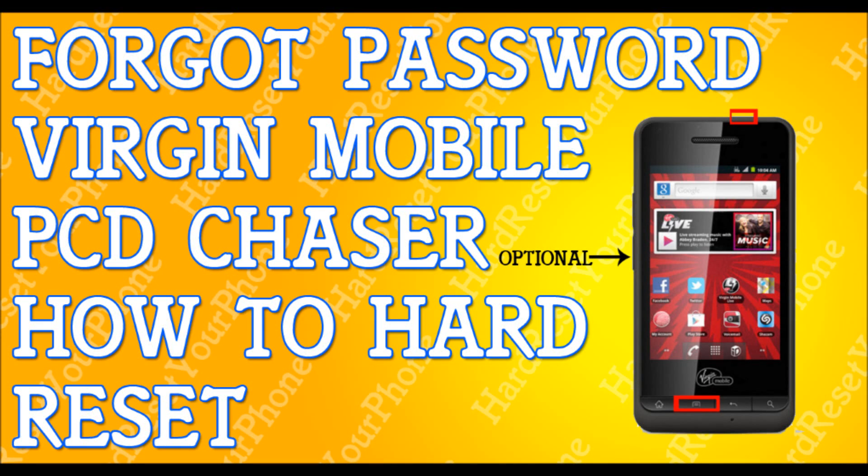Alright, so you've forgotten your password to your Virgin Mobile PCD Chaser. I'm going to show you how to hard reset your phone so you can get back to your life.